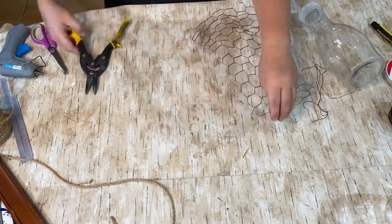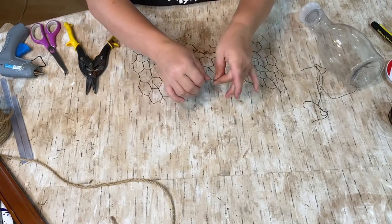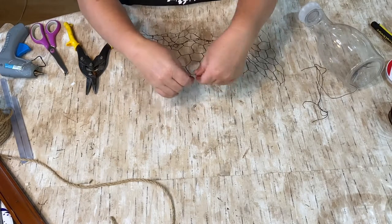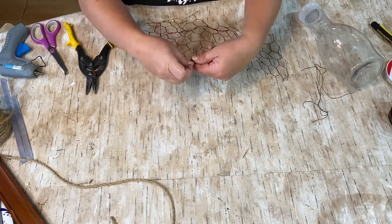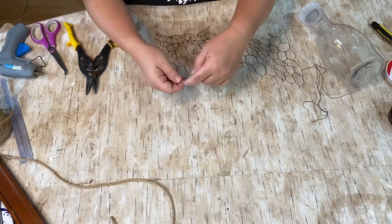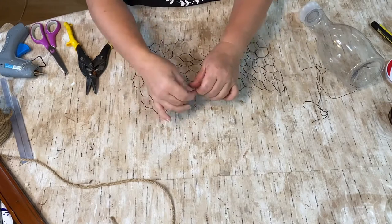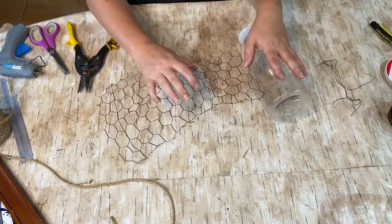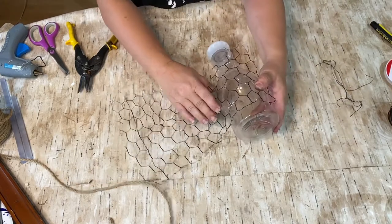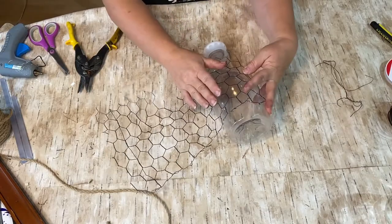So I'm just trimming off the edges and trying to make them so they're not pointy, but it stayed pointy no matter what I did — it's chicken wire, that's what it does. I tried my best to straighten out some of the wire but it didn't work out so well. Here I'm just trying to see how tall I want it and how far up the bottle I want it to go, trying to figure out where to cut.